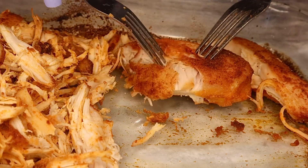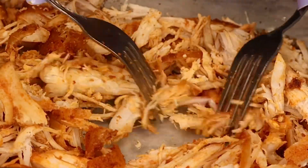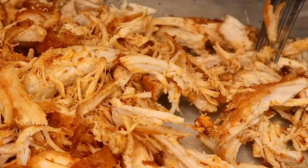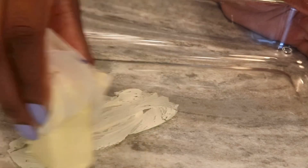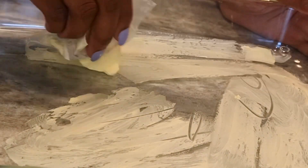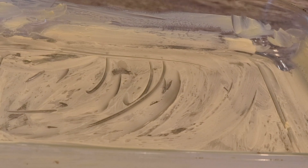Now that our sauce is done, we're going to set that off to the side, pull our chicken out of the oven, and shred it — it's already done cooking and it's so flavorful and juicy. Once you have that chicken shredded, it's time to layer this cheesy chicken spaghetti. This recipe is actually almost done — it's so easy and so delicious. To get it ready for the oven, we're going to grab a baking dish and butter it so our pasta doesn't stick while baking.